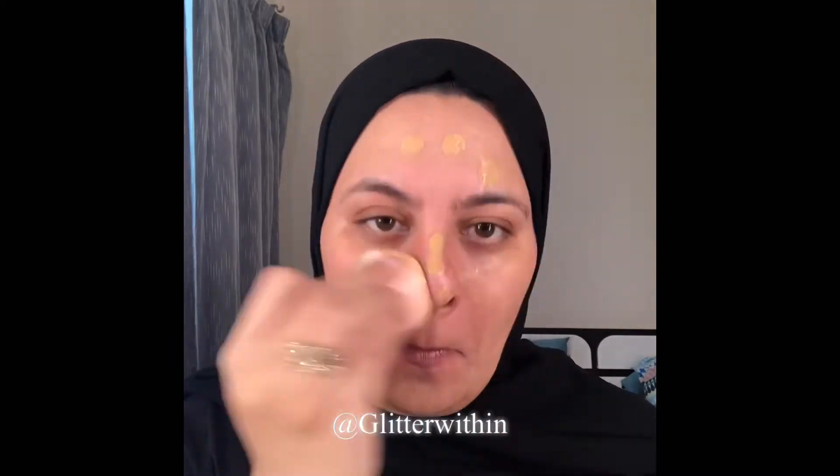Let's take our beauty sponge. You can always use another full coverage foundation — whatever you prefer — but because it's a daytime look and I'm going to be home, I didn't want to do too much of a foundation look. The next thing I'm going to do is conceal, which is very important.